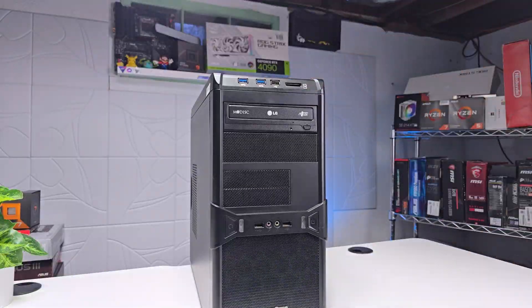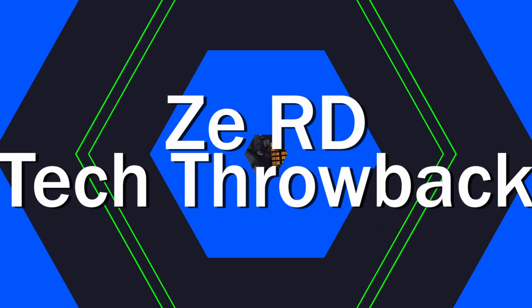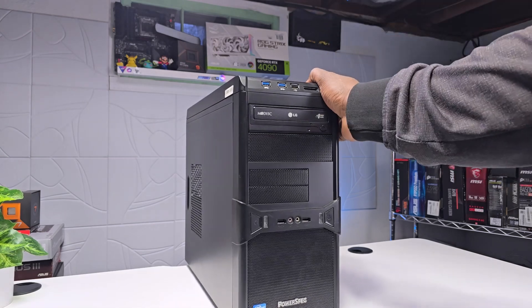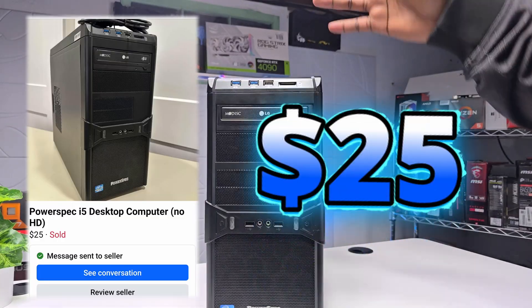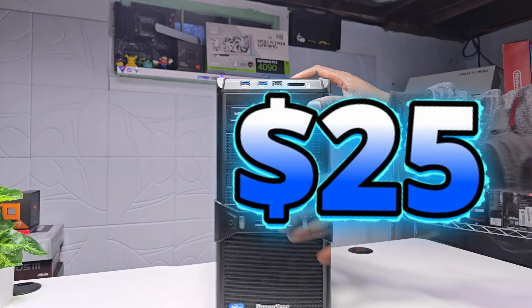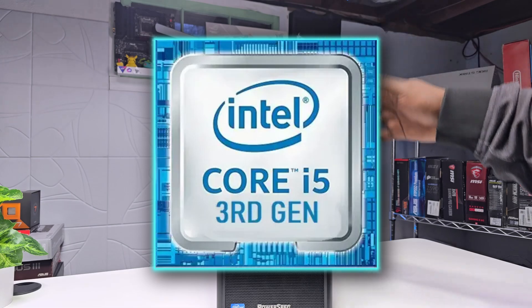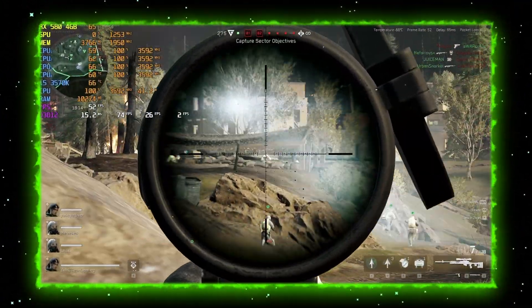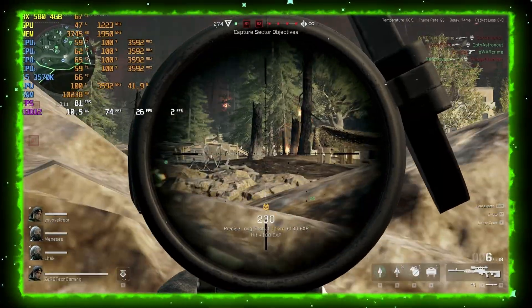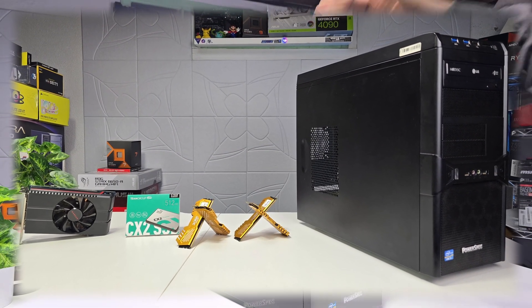All right guys, we got another tech door back on our hands. In today's video I will turn this office pre-built media PC that I just picked up on Facebook Marketplace for $25 into a nice ultra low budget gaming PC. Although this PC is like 12 years old and comes with an i5 third gen, I will show you that it's still capable of playing many games at 1080p low settings. I will do a few upgrades to it.